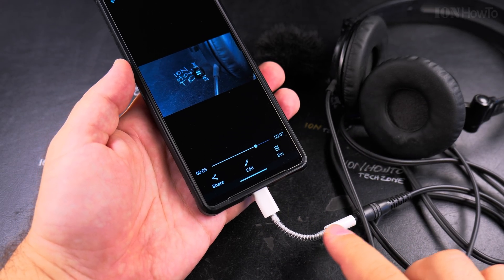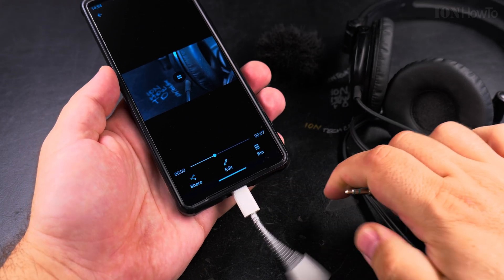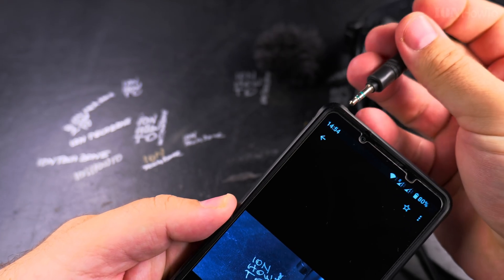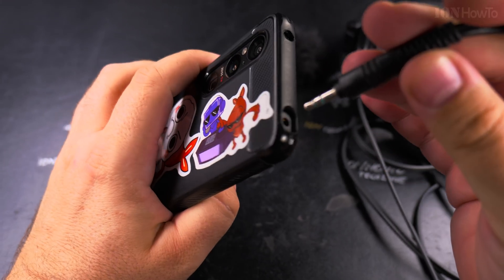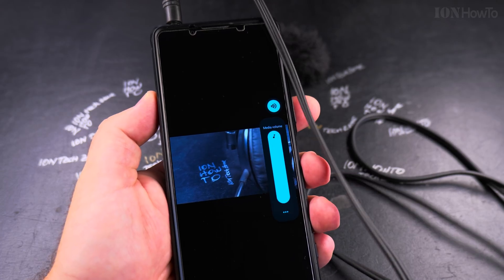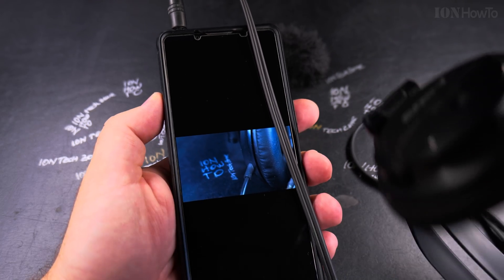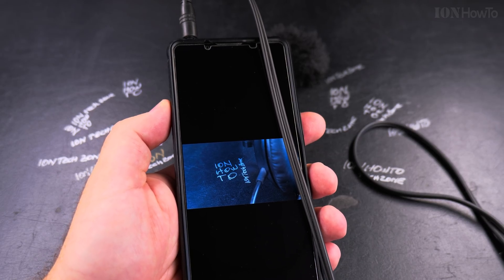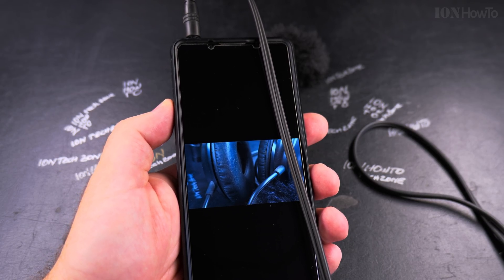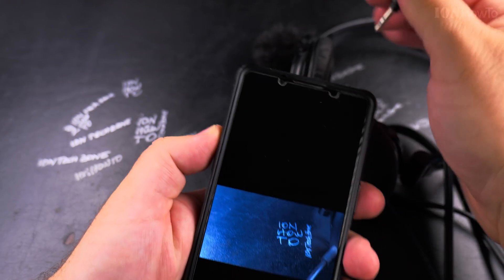If I remove this and plug the headphones directly into the headphone jack — test one two three, I'm testing the headphones — so it does work when connected directly there.